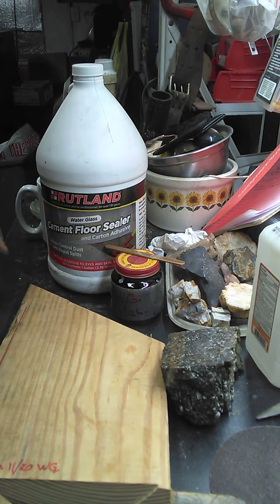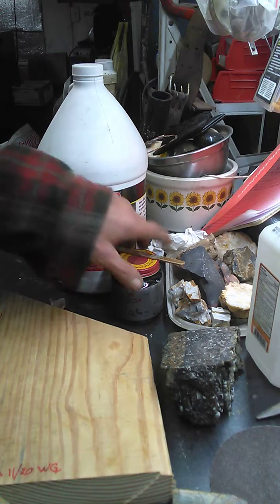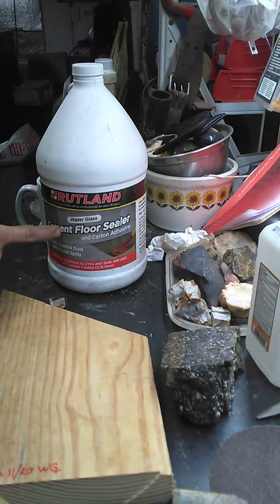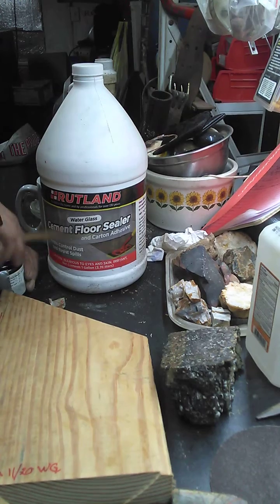Okay y'all, it's Tim with Earth Artist again. I've been talking a lot about water glass, so I thought I'd do a quick video — I'm gonna stick a couple rocks to boards here. That's what it is right there, and I got a little bit in this jar.